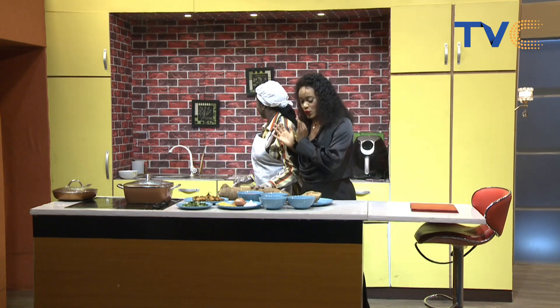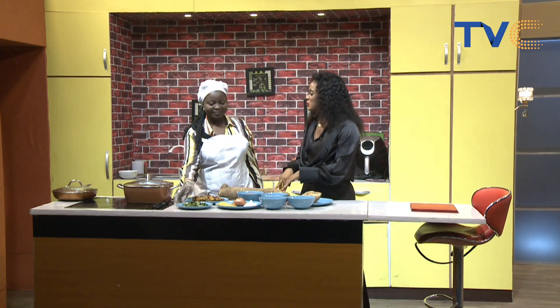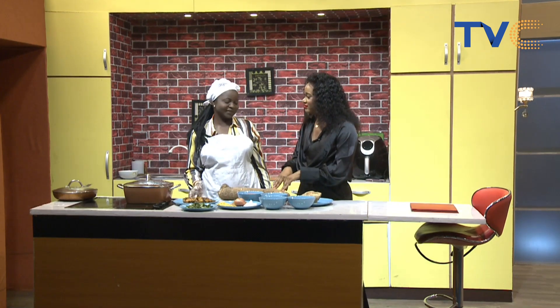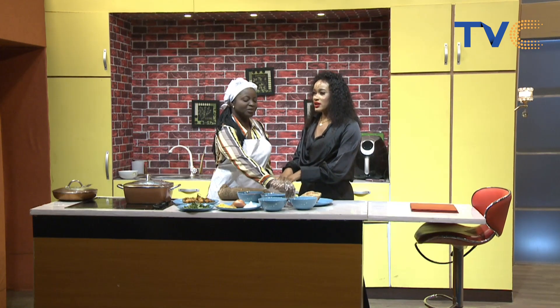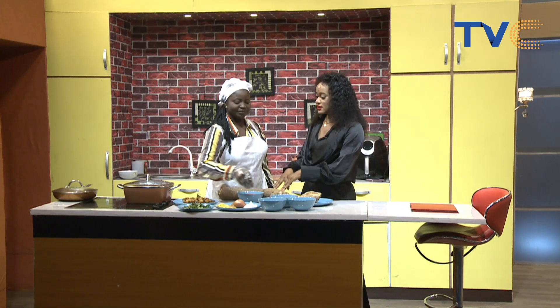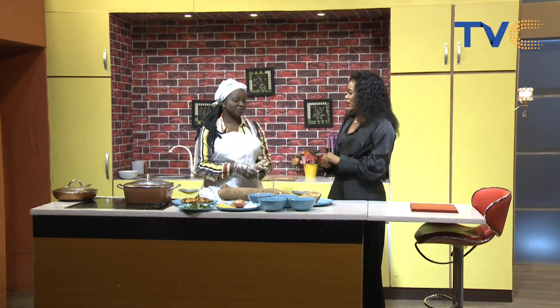First of all we're going to work with the yam. Yams are quite expensive right now — we are not in the season yet, but we are moving toward it. I think the new yam will be coming up in September, very soon.